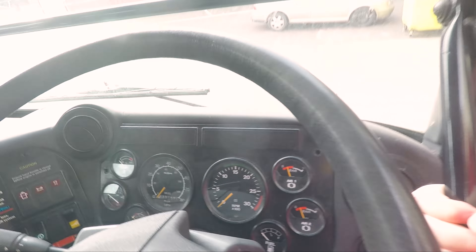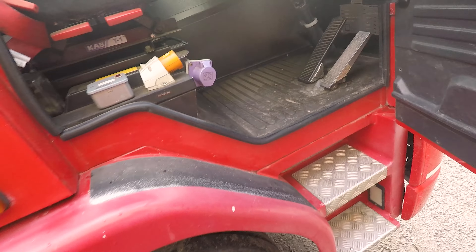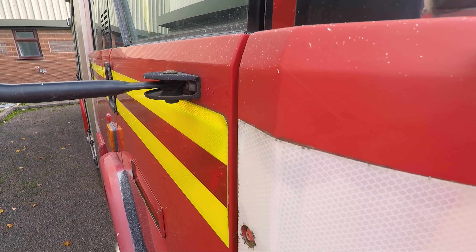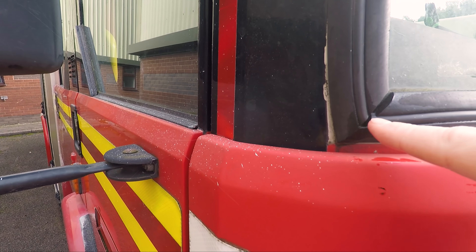Now I've checked the window. The window seal is not leaking from down there, or from here. Well, I don't know — there's a little bit of water showing on there, so it could be coming from through there.